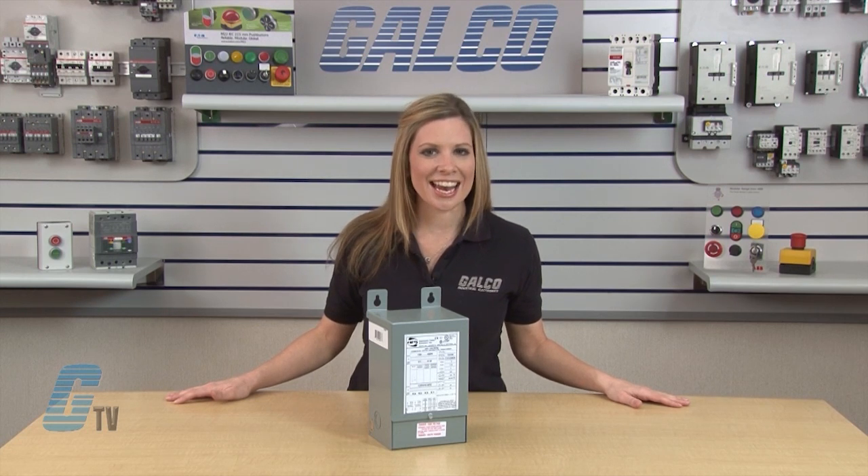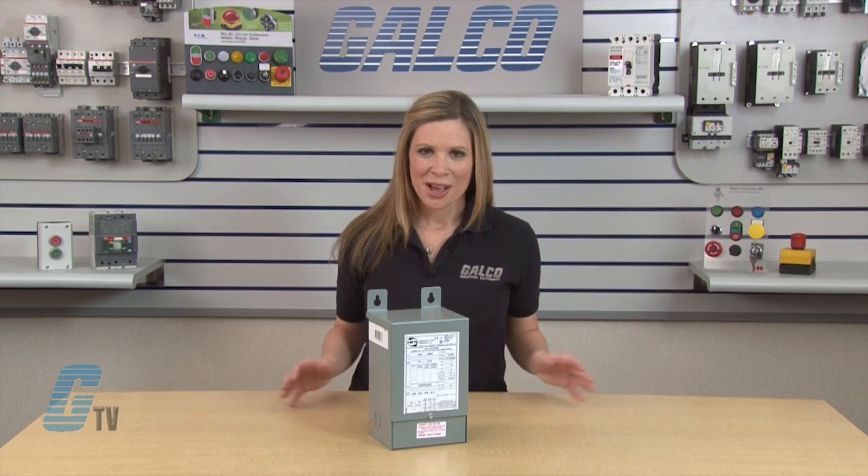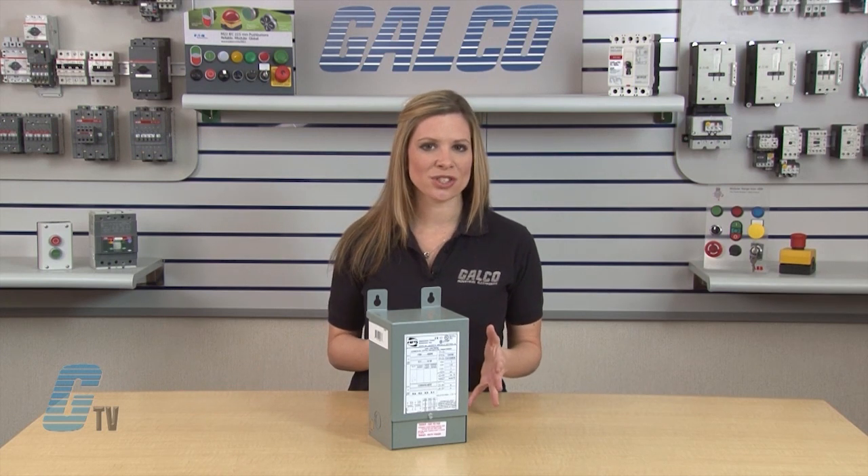The NEMA 3R enclosure meets or exceeds listing criteria including NEMA and ANSI standards for indoor and outdoor applications. When the optional gasket is installed on the 3-phase transformers, the enclosure rating is NEMA 4X.